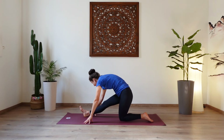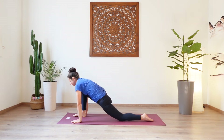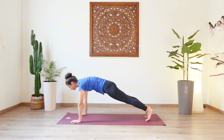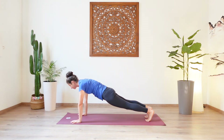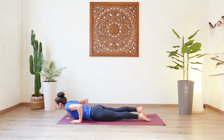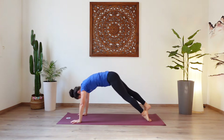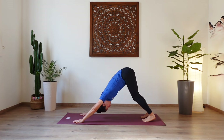One more inhale. Exhale, bend the front knee, let the hips sink forward, tuck the back toes, lift the back knee. And take your right leg back to plank. Core engaged. Squeeze the buttocks. Push the mat away with your hands. Press the fingertips into the mat. Inhale, shift the weight forward. And exhale, chaturanga. Inhale, upward facing dog — press through the hands, lift the head. And exhale, downward facing dog. Take a moment here and center yourself. Well done.